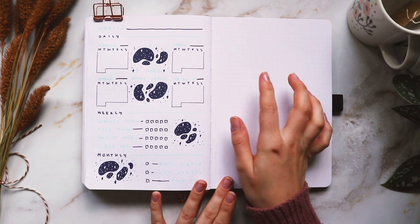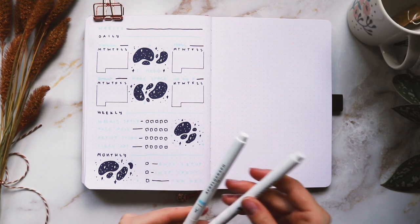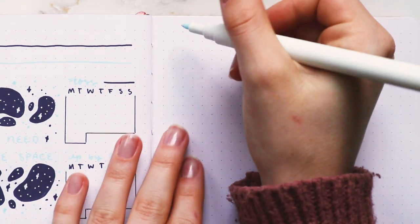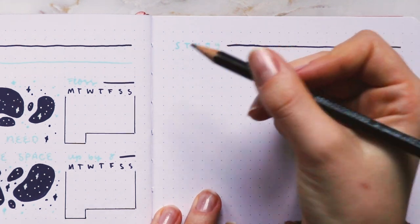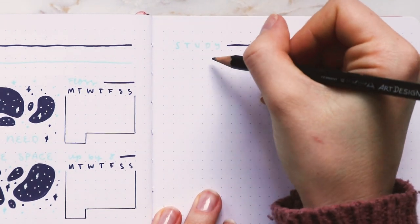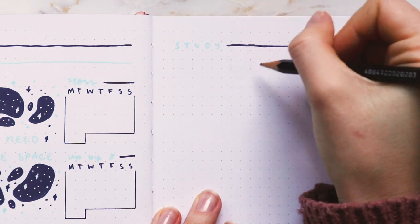On this side I'm going to do my study tracker and some different sections. I'm not going to do the art study tracker that I did last month because I didn't really use it much — I'll just do my Korean study tracker, so I'm writing the title over here. For the layout, I'm doing a little calendar just like last month with two by two spaces for each day.